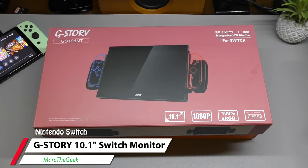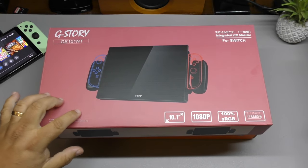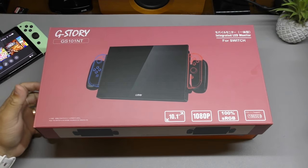Hey guys, I'm Marty Geek and in this video I have an awesome unboxing and hands-on look of the G-Story integrated LED monitor for the Nintendo Switch. You want to have a bigger screen on your Nintendo Switch and still keep it portable? This is it.